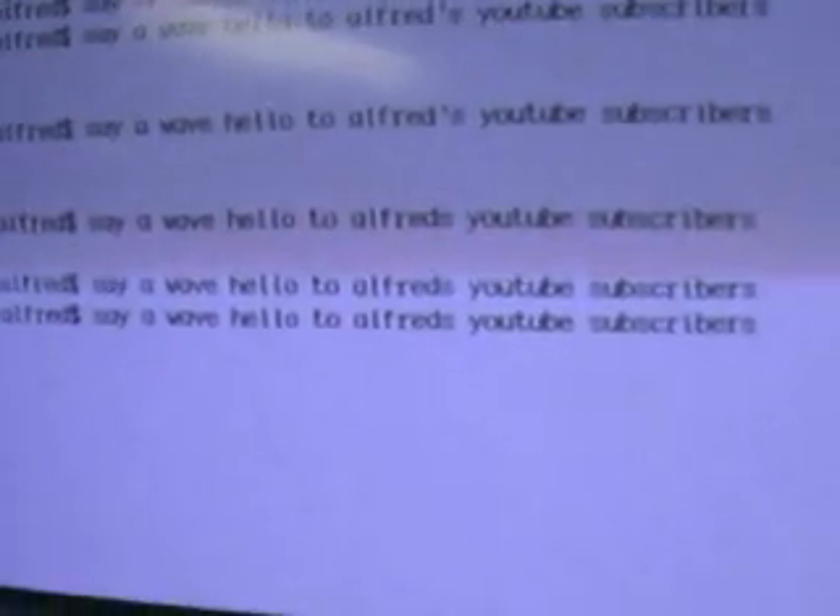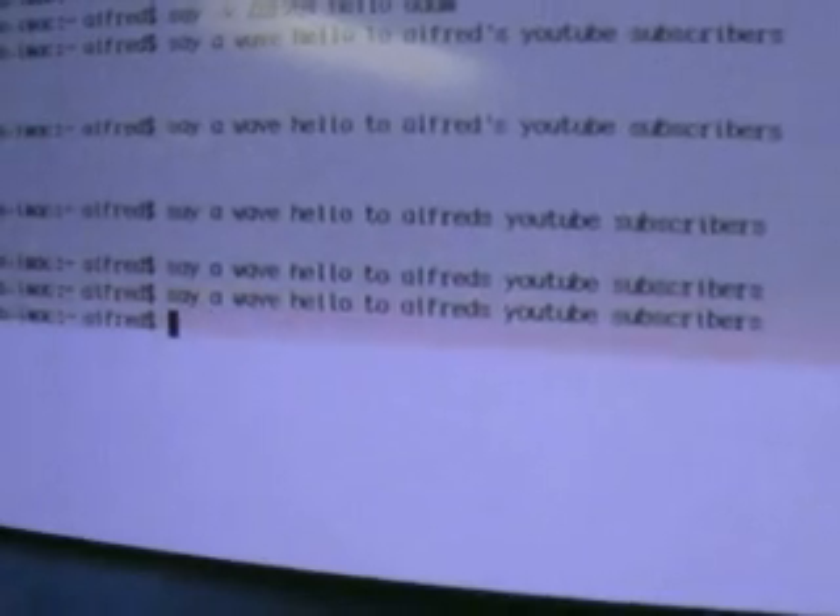Adam B. activates the computer's speech synthesis capabilities, specifically text-to-speech from the terminal. This is kind of cool. A wave hello to Alfred's YouTube subscribers. Nice. Bite me. Knock it off. Whatever. Hey, that's my line. Knock it off. Good night. Bye. The fully recovered patient is working just fine.